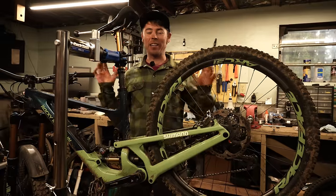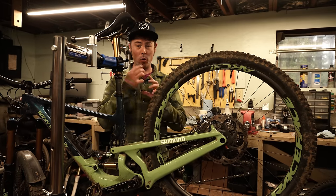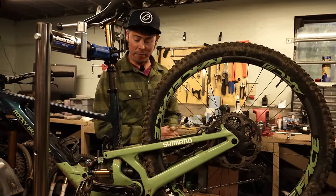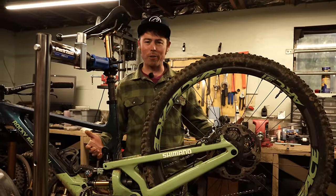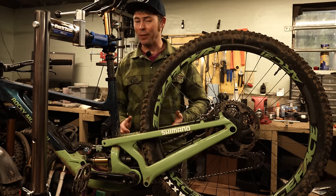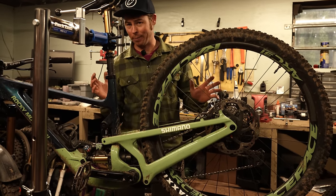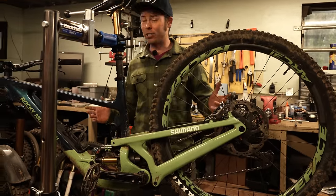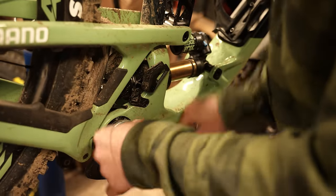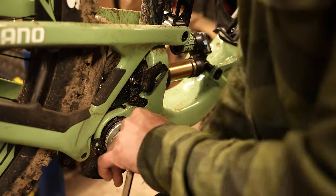I did have one initial issue: loose bolts. The main lower linkage loosened up quite a bit — there's a little play in the system, and there's a tool Rocky gave me to help tighten that main pivot. A couple of other pivot bolts also loosened up, which is pretty normal for brand new bikes. The prior gen Altitude also had a few bolts loosen within the first week and then never again. Rocky's guys told me if it loosens up more than once, a little Loctite goes a long way. I'll keep riding it and report back in a long-term review.